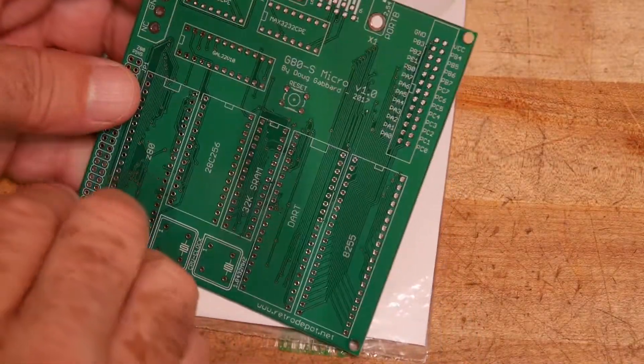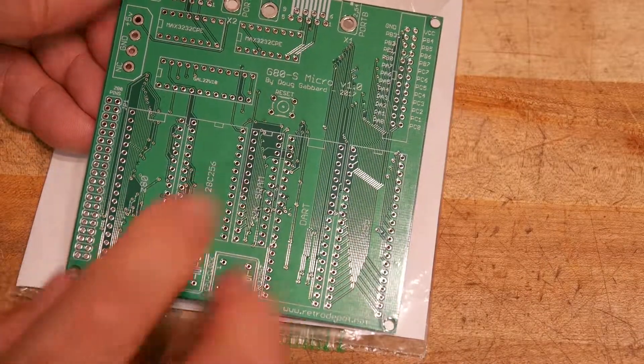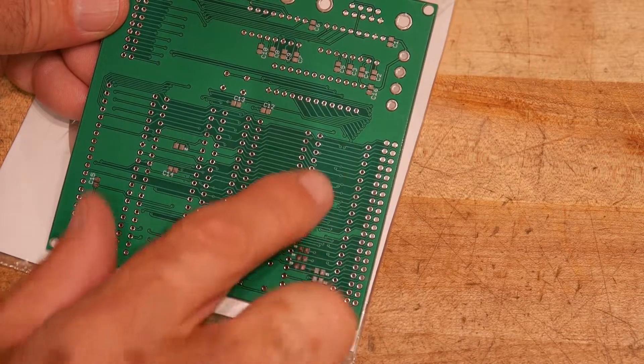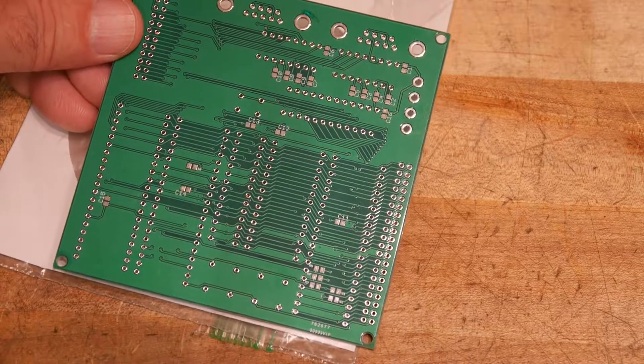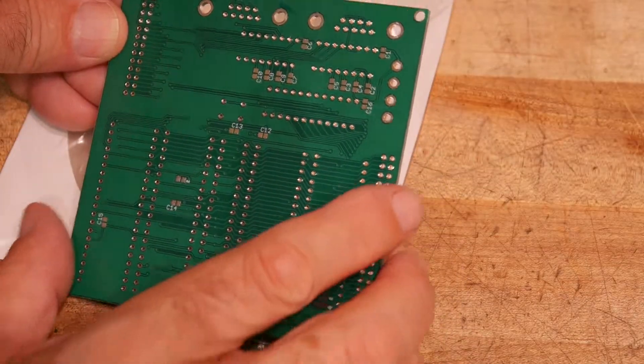One interesting thing about the board is it has surface mount parts on it. Not on this side, but on the back side all of the bypass capacitors are surface mount. So load those first.